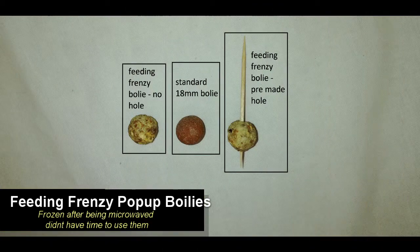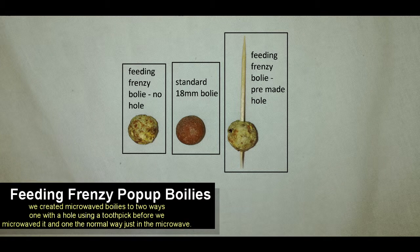Here you can see the size comparison with the standard 18mm boilie. That's a normal boilie that sinks to the bottom — it's not a pop-up boilie. And as you can see, our boilies are fairly comparable.